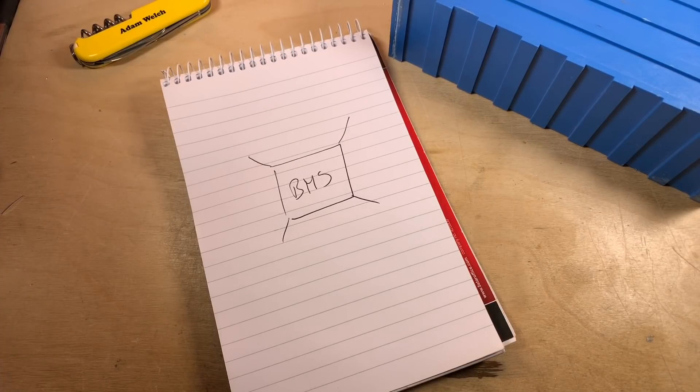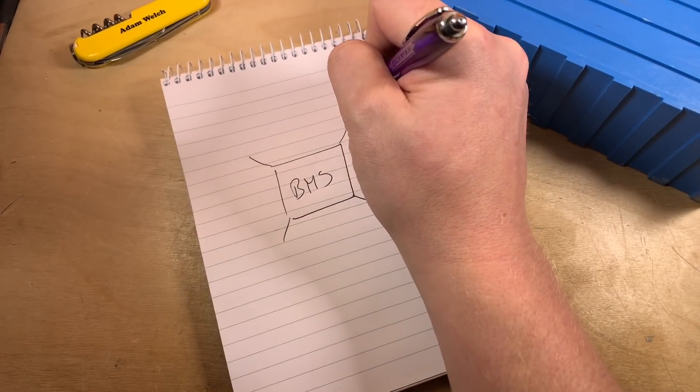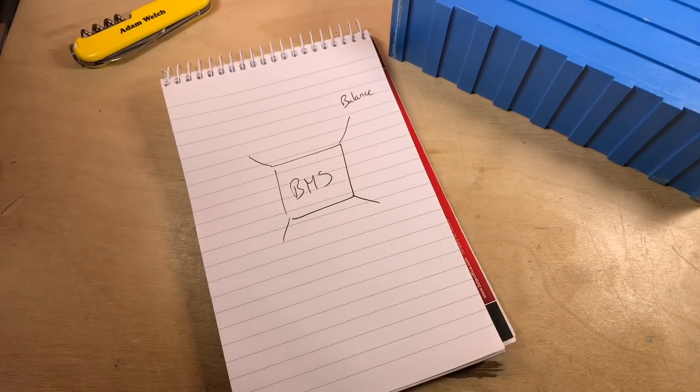For me, a fully-fledged battery management system must have four key components. Firstly, it must balance the cells — that's probably its most critical and important role. Each of the separate cells in your battery bank should be kept at the same level to ensure that none of them are overcharged or undercharged.